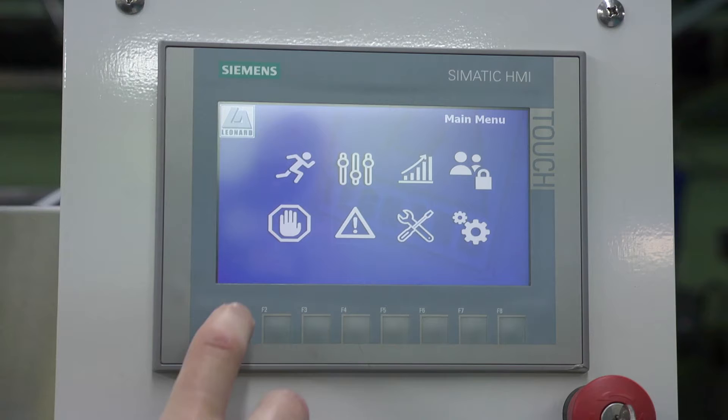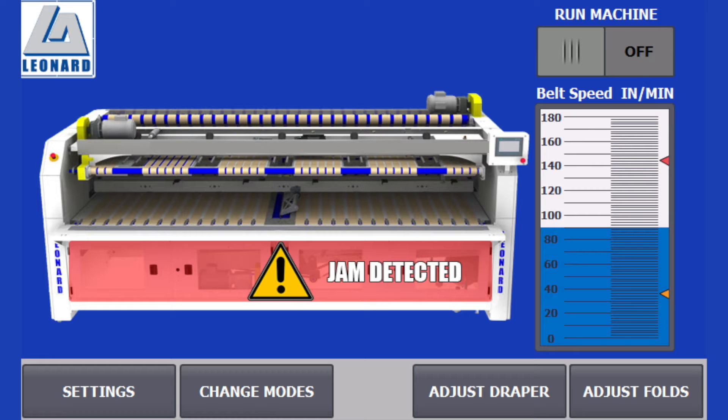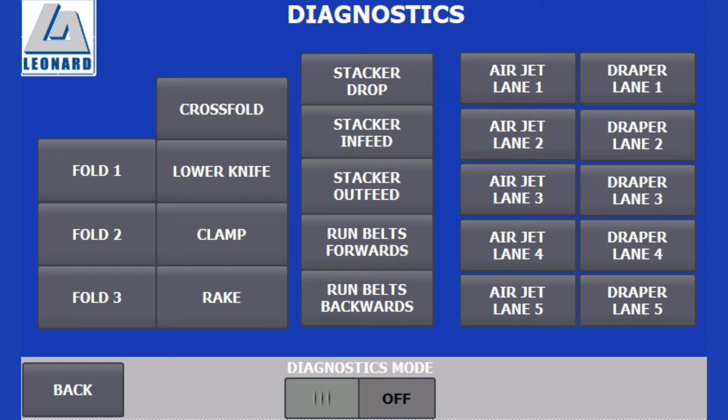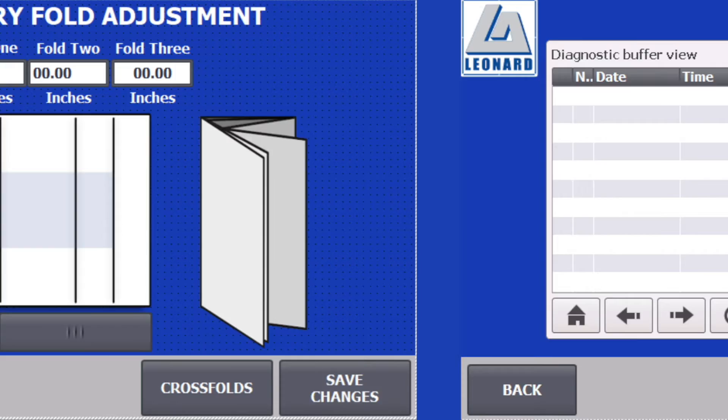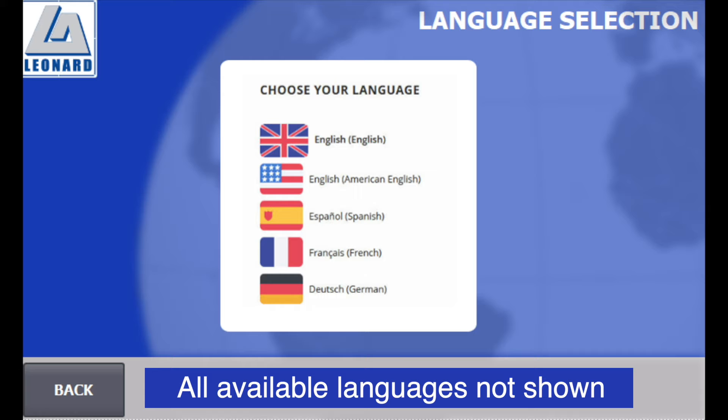Control is at your fingertips with a Siemens PLC control panel that's easy to use, highly automated, and programmable. The PLC offers a variety of operation and diagnostic testing including multiple jam detection photoeyes that provide feedback to the operator when a jam is detected, the ability to manipulate all folding and draping functions, as well as system diagnostic and fault history, and the ability to configure all folding and stacking functions and to accommodate stain and tear reject buttons from any ironer or spreader feeder manufacturer.